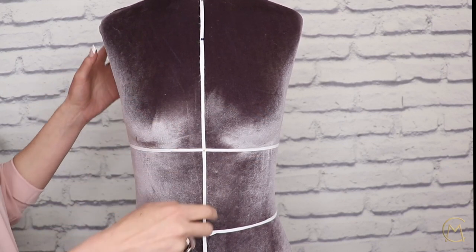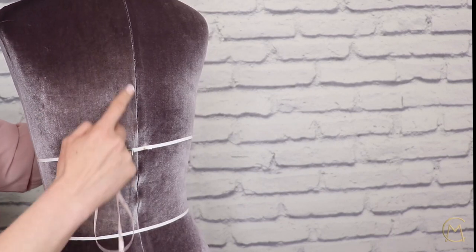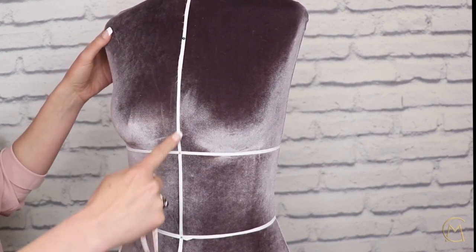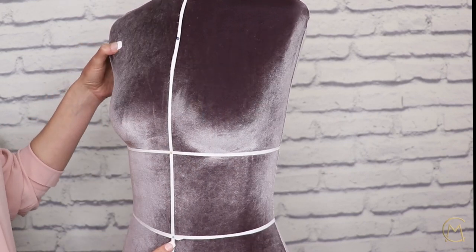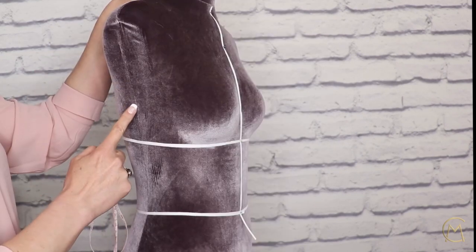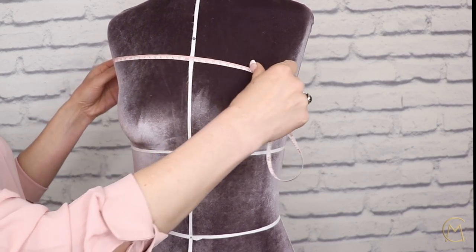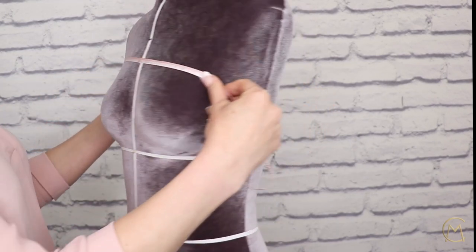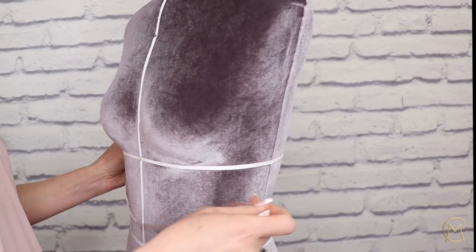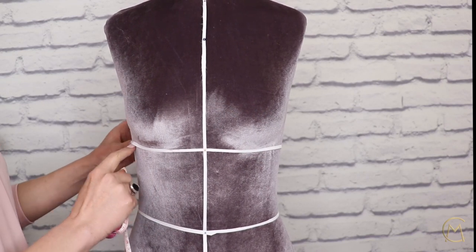On my mannequin I have a rear center seam, so I won't need to mark it out. Since I don't have one on the front, here is how I mark it out. We will need to pin three center marks. Most mannequins have two side seams. We simply measure from seam to seam and find the center — above the bust, below the bust, and on the waist. In doing this you will have three points on which you can pin the center line.